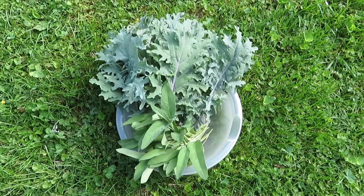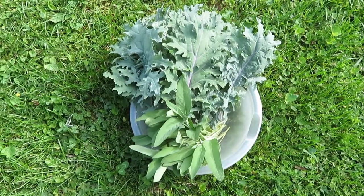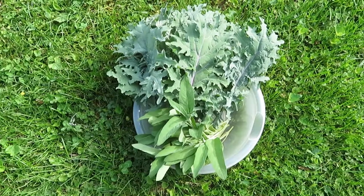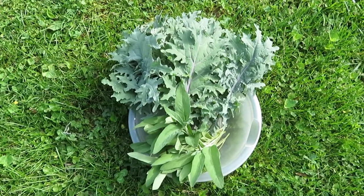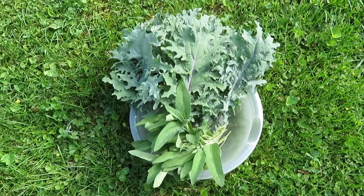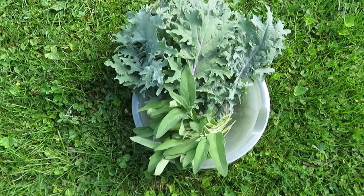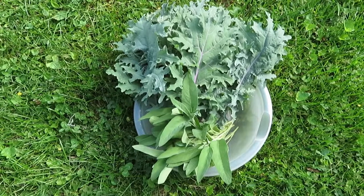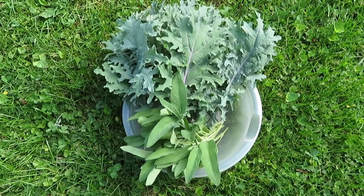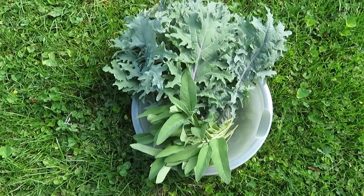Here is the sage and kale harvest I'm getting today — it's the first harvest I'm getting out of the garden so I'm pretty excited about it. I might cook up some kale with a little butter, garlic, and bouillon cube or powder a little later today. I'm going to hang the sage by a string in a cool, dark, dry place in my house. It's really humid out so we'll see how it air dries, but I think it'll be okay. Thanks for watching — please like and subscribe, or don't — this is not a begathon!